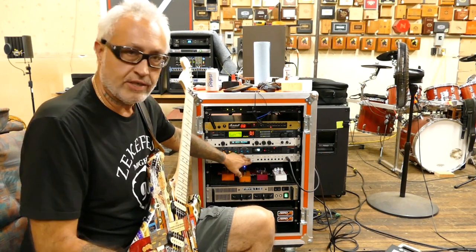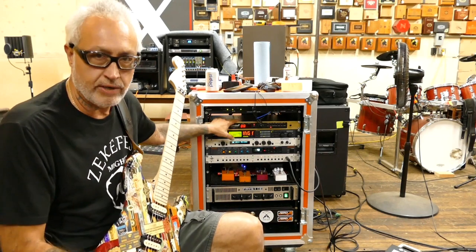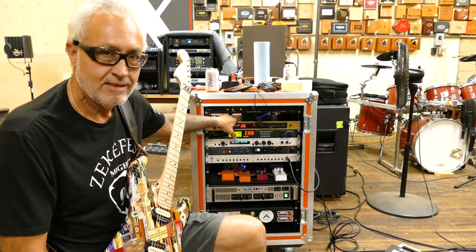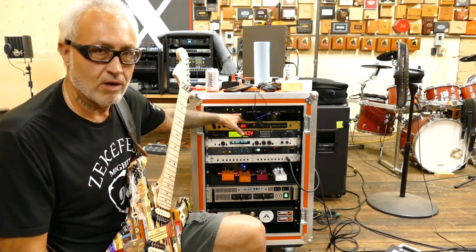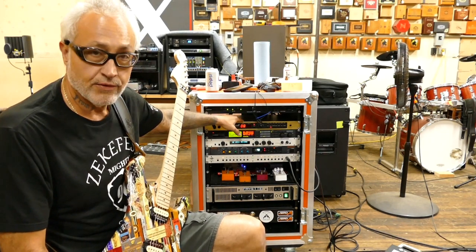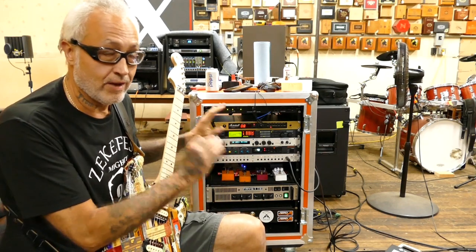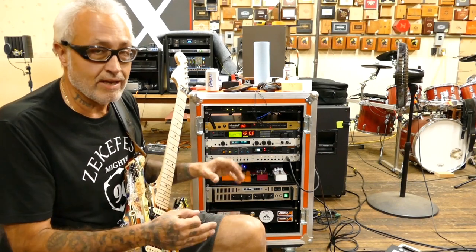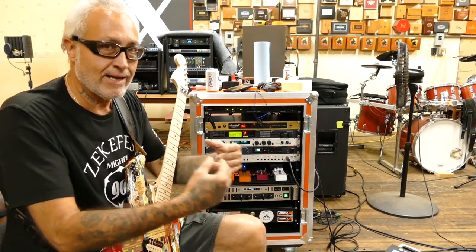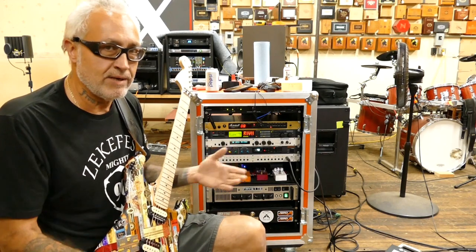From the RG-16, I go into the Marshall JMP-1 preamp. I actually have two of these now — they're both stock — and I'm thinking about sending one of them to Trace at Voodoo Amps. I guess he does a really killer mod for these preamps. I'm really digging the way it sounds stock, so I'm still up in the air about whether getting the mod will make me like it more.